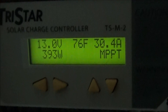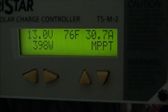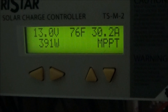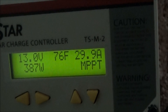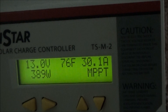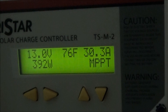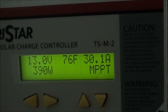My battery bank is charging up, sitting at 13 volts and taking in 400 watts. The sun is not yet directly over the solar panels, so I think my batteries will top off nicely today — it's full sunny, not a cloud in the sky. The batteries are at 76 to 80 degrees — that is hot. My battery bank is getting on the high side of the temperature where it starts to lose capacity. My batteries are no good under 50 degrees, and they start to lose capacity around the high 70s to 80 degrees.